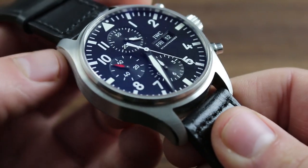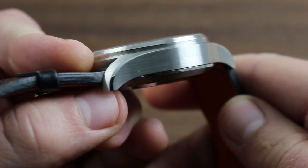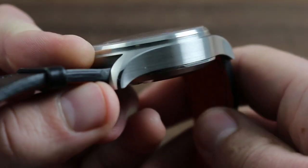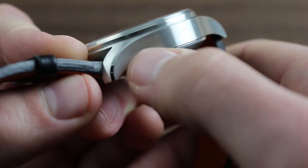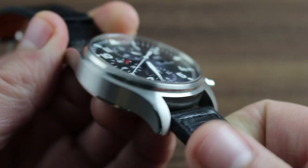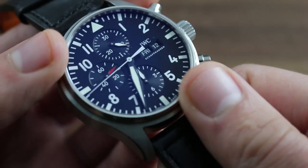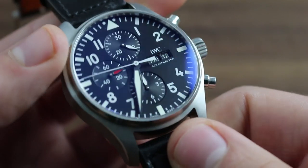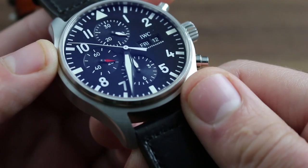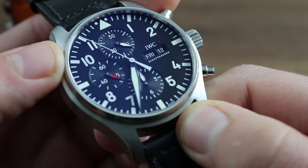It works in concert with a very traditional case shape, featuring smooth blended lugs tapered into the case flanks and subtle use of polish — for instance, the tapered bevel along the flanks of the lugs, as well as the flanking band of the bezel. The watch is essentially all dial, with the bezel pared down to emphasize the instrument-style calibrations of the dial and expand it as widely as possible across the available 43mm real estate of the watch.